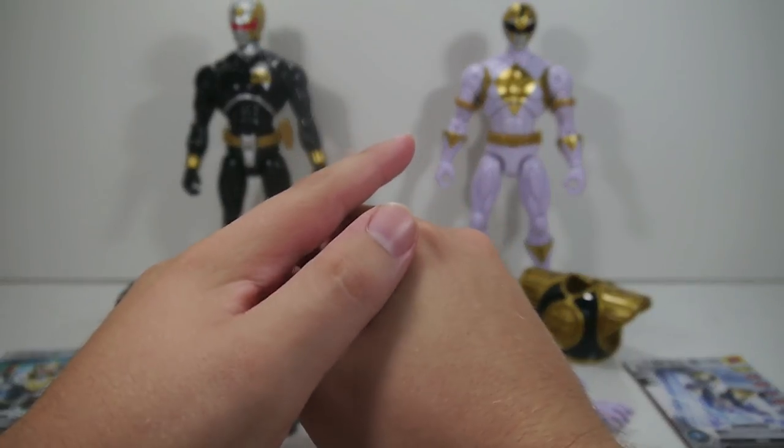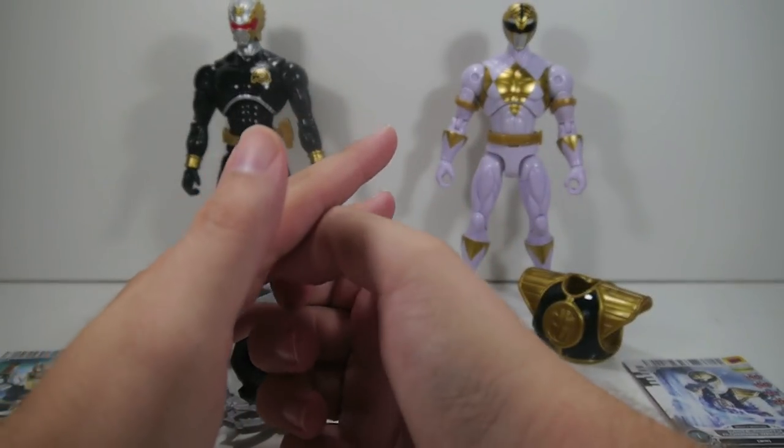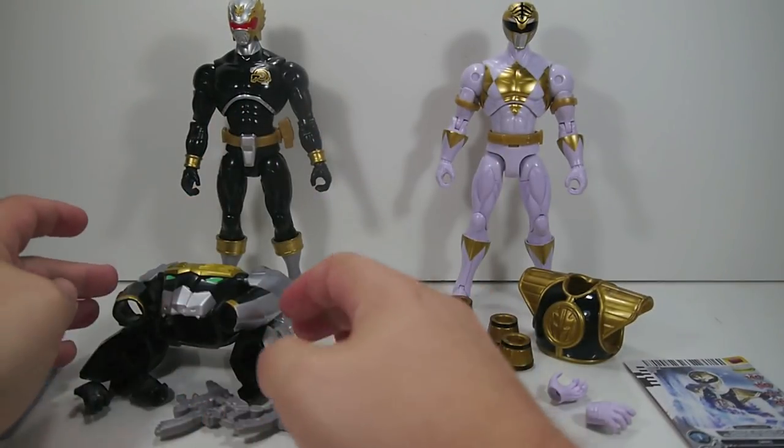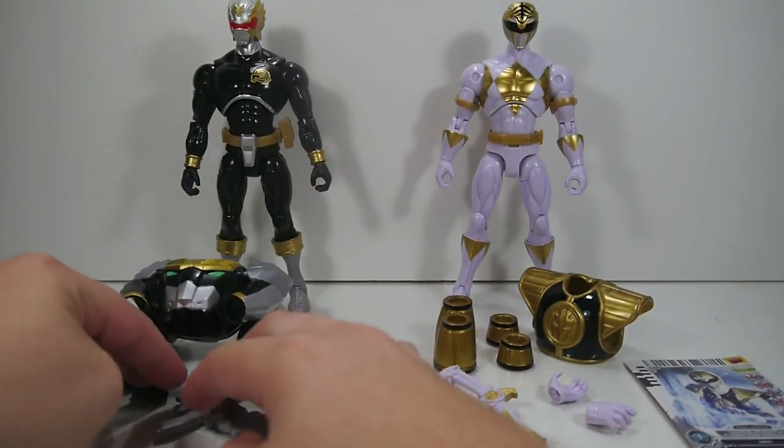These retail for about $16.99. I picked these up at Target, so hooray. They've also been spotted at Toys R Us, but my Toys R Us in the area never got them.